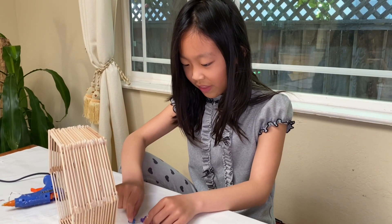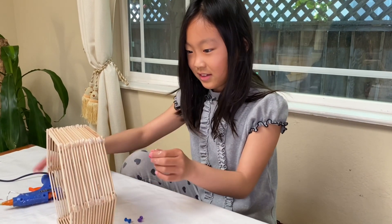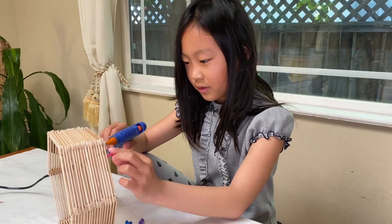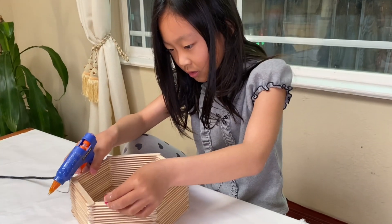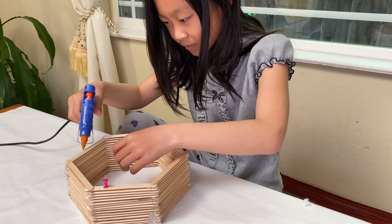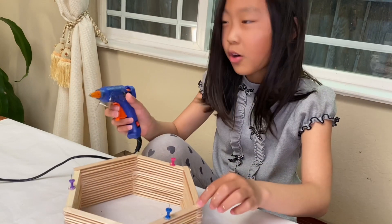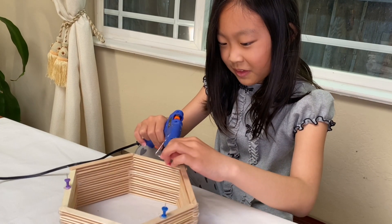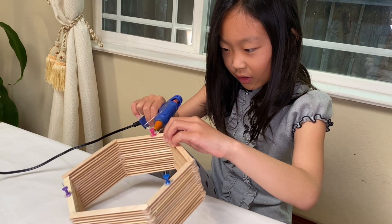I don't know why it's called that but you can choose whatever color you want. I chose pink purple. You can glue it right on. Don't just press it on without glue or it'll just break — that happened to me before. So glue it on the pin like this.